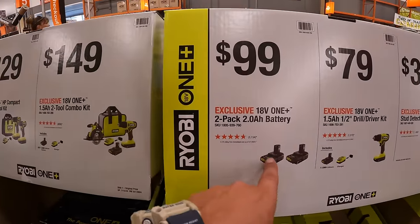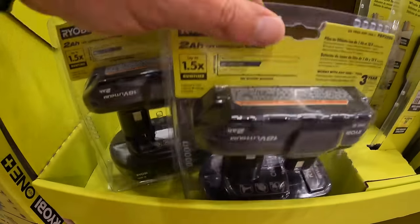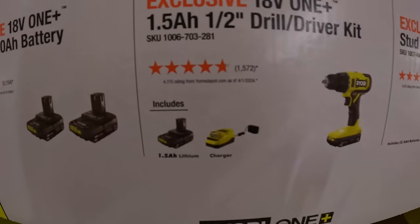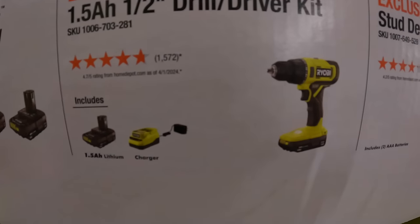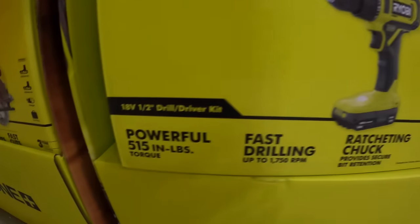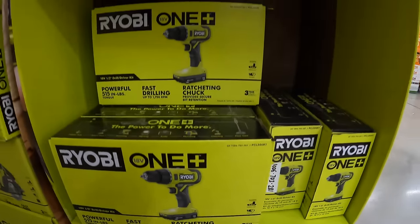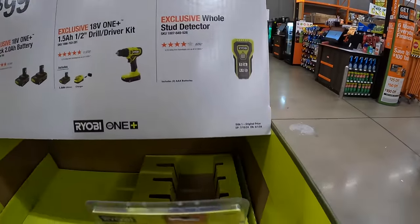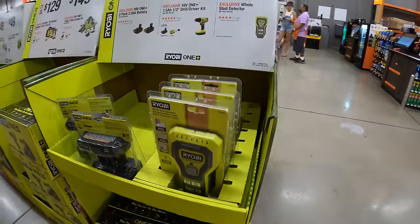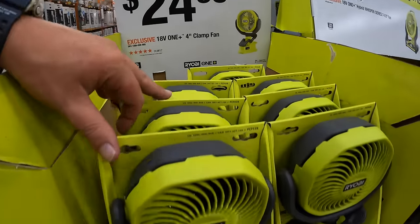$99 for a two-pack of 2 amp hour batteries. $79 for the jewel driver as a kit — that's a half-inch jewel driver — with a 1.5 amp hour battery, charger, and bag. $24.98 for the 4-inch clamp fan.